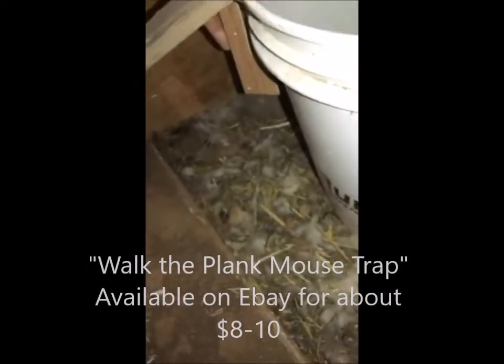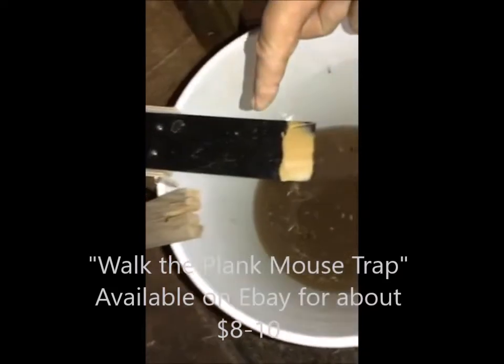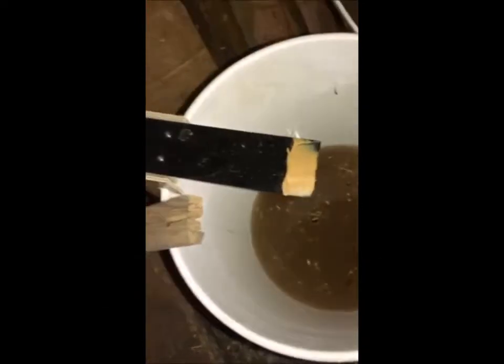I put it in this area right here where the mice think it's nice and safe and secure. Then I put this guy here — it's a ramp called 'Walk the Plank.' You can see the design: it clips on the edge of the bucket. These little guys are gonna walk up here, and when they go for the peanut butter, down it goes and then it resets for the next one. I just took a stick and smeared some peanut butter on there.